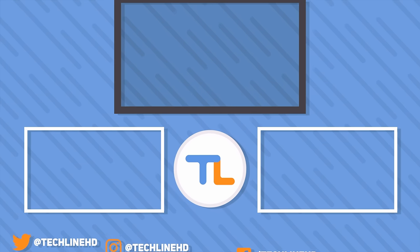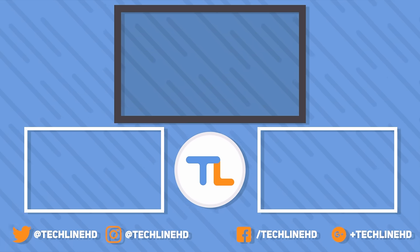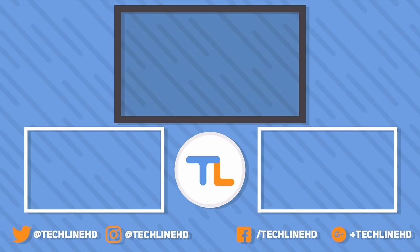It was Linus — thanks for watching, and make sure to stay tuned to TechLineHD for a full review and a lot more videos. Also, please follow TechLineHD on social media for the latest updates. See you soon.